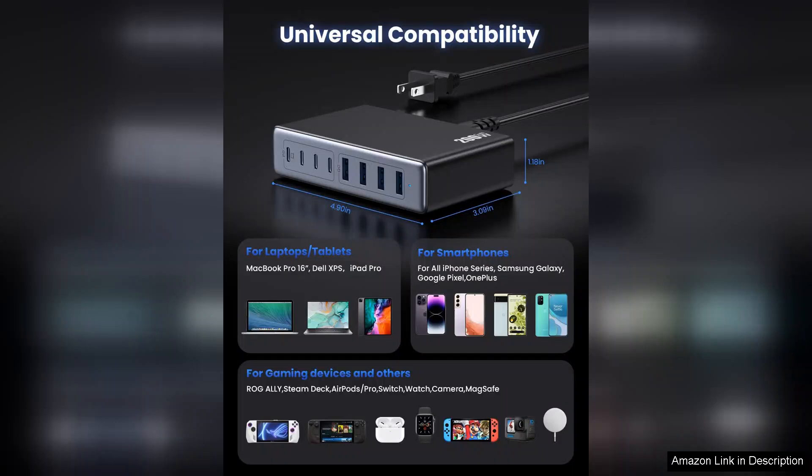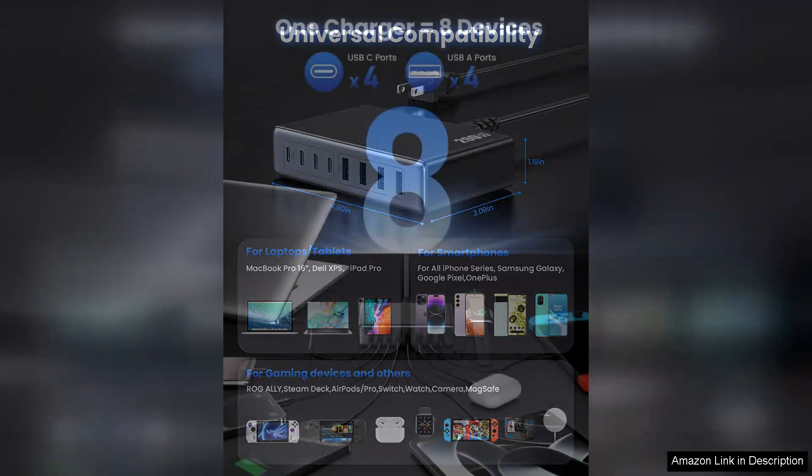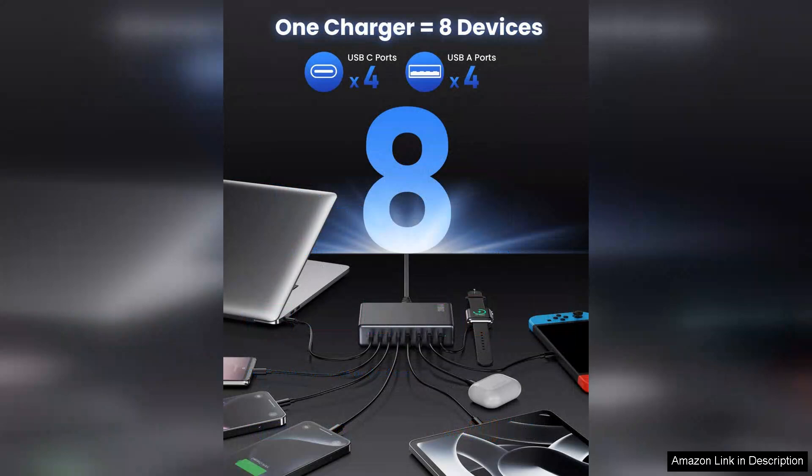I can confidently charge my laptop, tablet, smartphone, and other devices all at once — a real time saver.